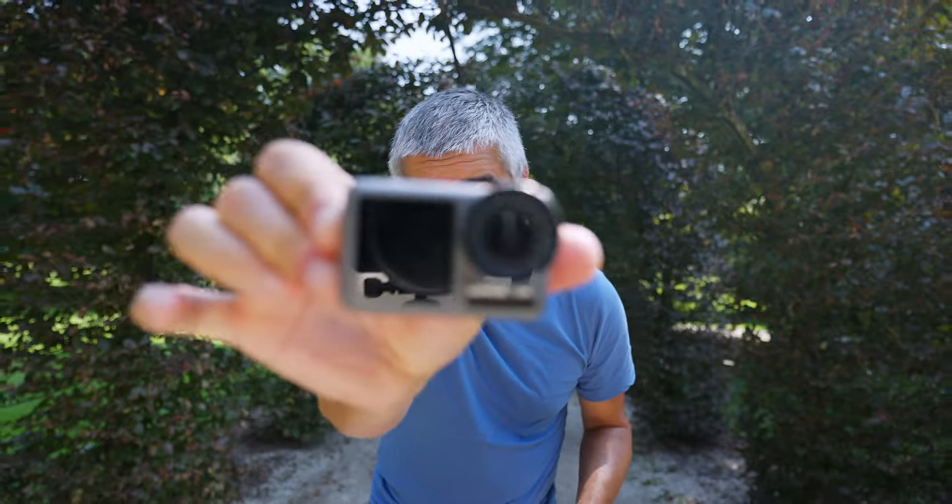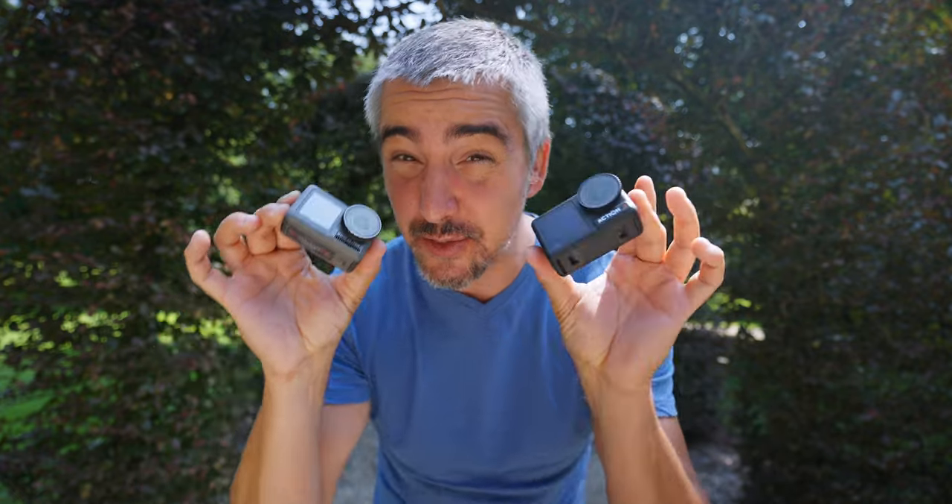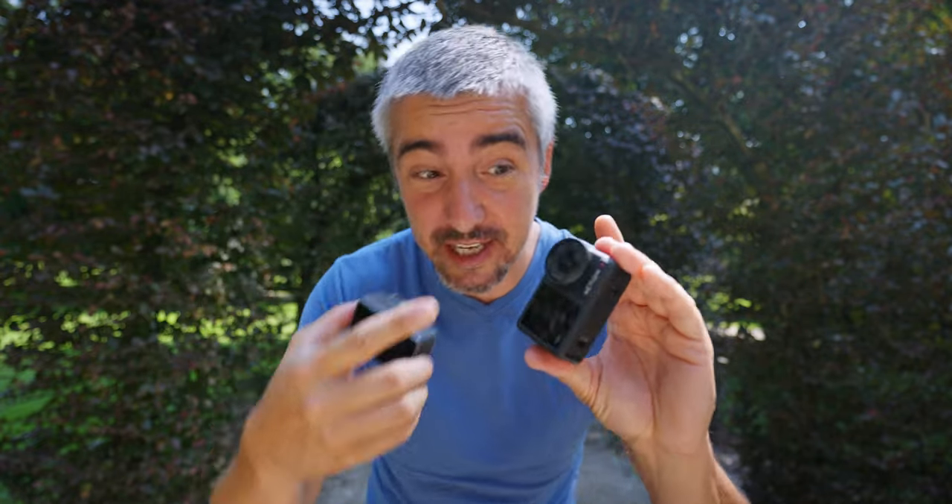Today I'll be comparing the DJI Osmo Action 1 to the new DJI Osmo Action 4. I just got this thing and I think it's gonna be awesome. So I'll be comparing the old one versus the new one, actually the first generation to the newest generation. And in case you're thinking about upgrading from this camera, which was one of the best cameras when it came out, we'll see if it's worth upgrading to this. And I think it is.